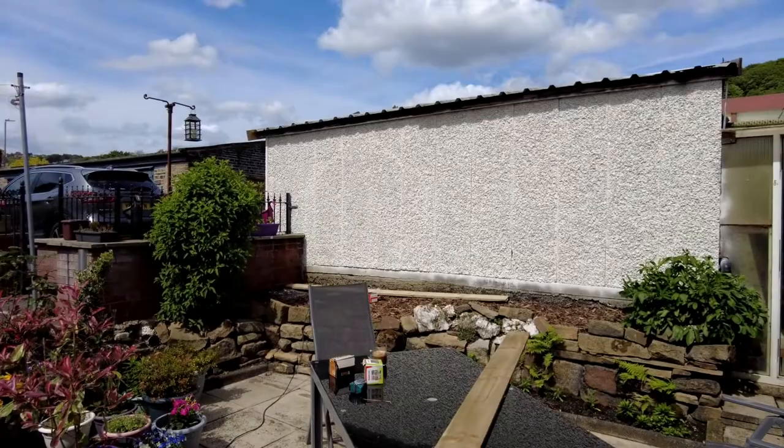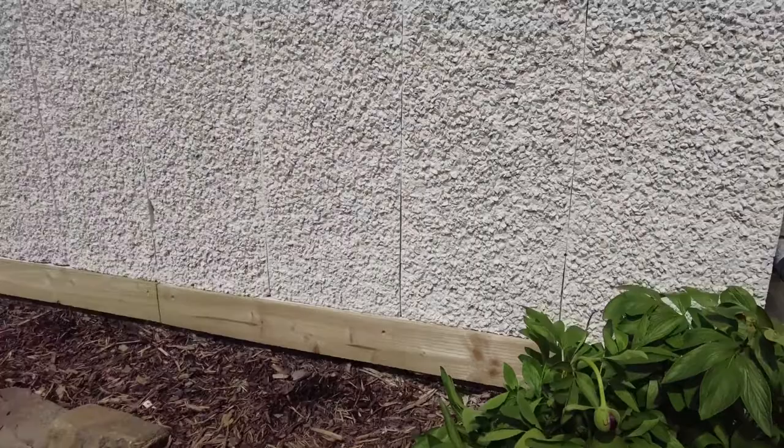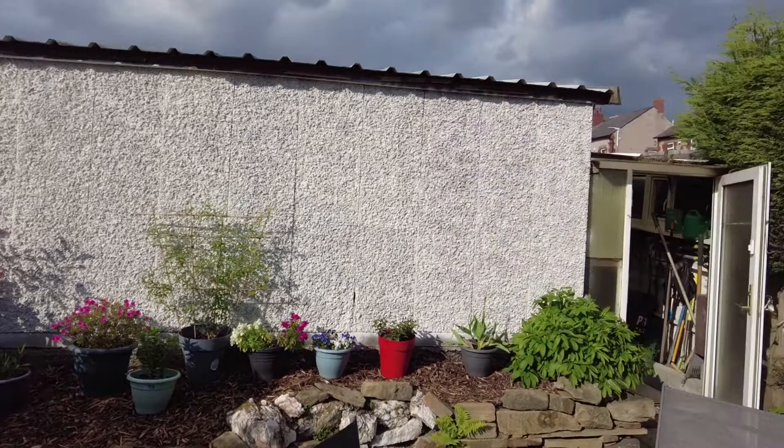I tried using some plugs which didn't work straight away, so just went with some normal masonry wall plugs and some 50mm screws. That's the first length in, then got the second length in. It's mostly covered by the pots anyway, so it doesn't really matter.